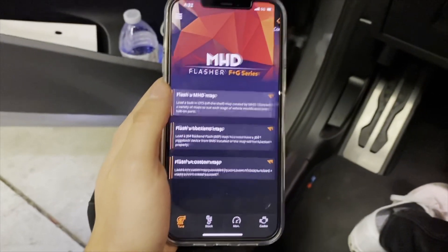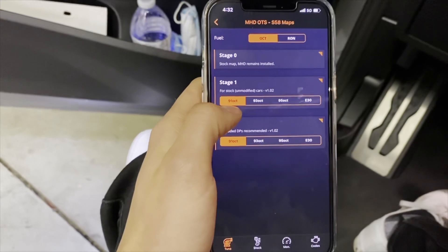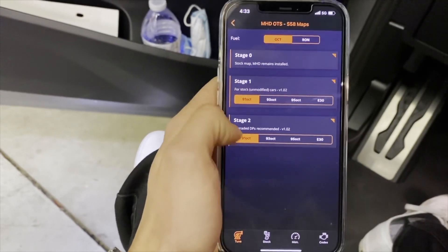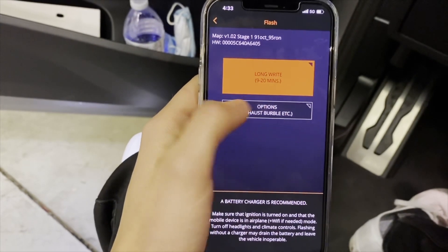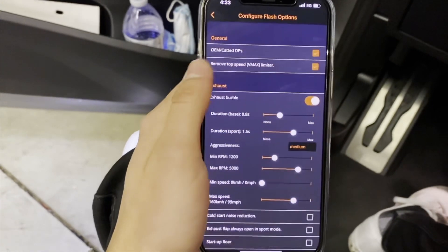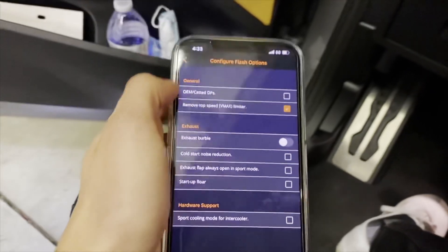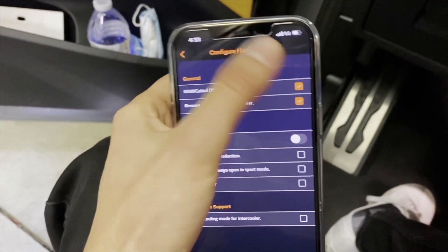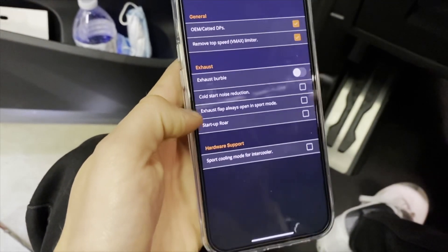I want to do a flash and MHD map. This car is currently bone stock. We're going to go to Stage 1, 91 octane — I don't have down pipes yet so we're doing 91. It's a 9 to 20 minute flash. Going to options now — all these options were checked off, so what we're going to do is click OEM and catted down pipes since it's still OEM.